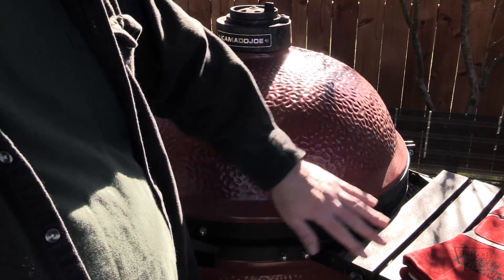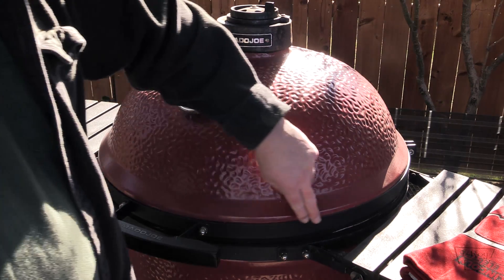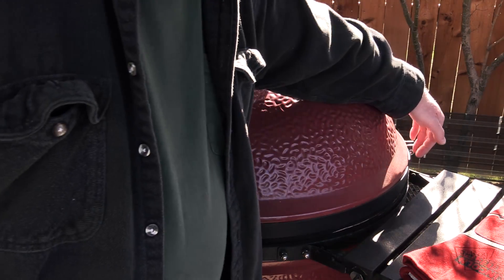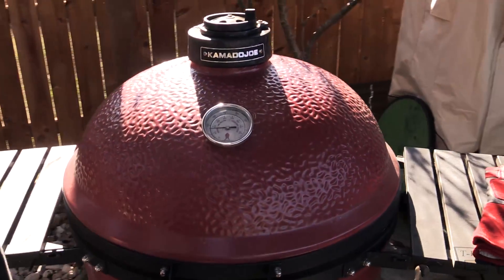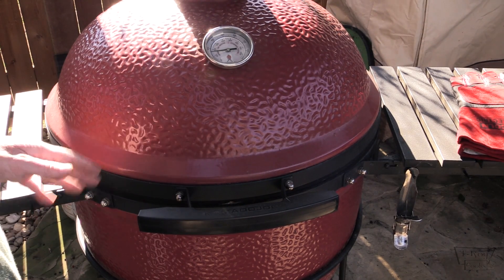I wanted to explain to you before we throw this pork butt on why I haven't been using my Kamado Joe that often. I had an air gap between the lid and the base. When you first get these Kamado Joes, go through it, make sure all the nuts and bolts and everything are tight. Over the course of the last year or so, opening and closing the lid, this band right here that holds the lid up — apparently a nut back here was a little bit loose, and that made this band rise up on the lid a little bit back here so the band wasn't sitting flush all the way around the base of the lid. That caused me to have about a four inch air gap on this side right here, so I'd have smoke come billowing out of here. I couldn't get the lid to sit flush with the base, and that's probably why I had trouble cooking low and slow all this time.